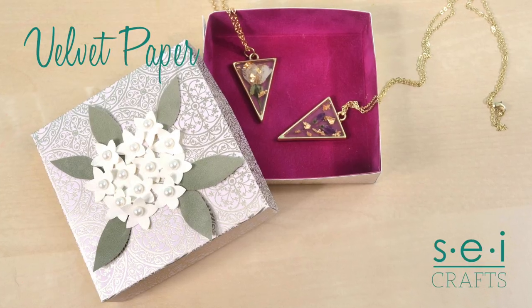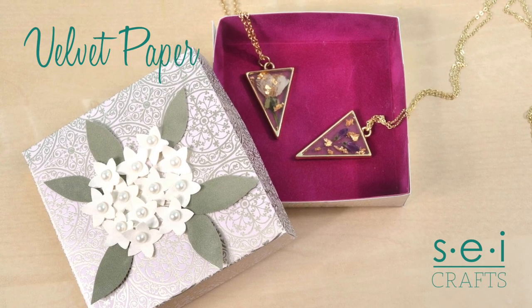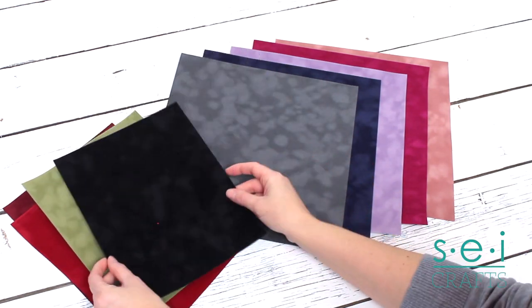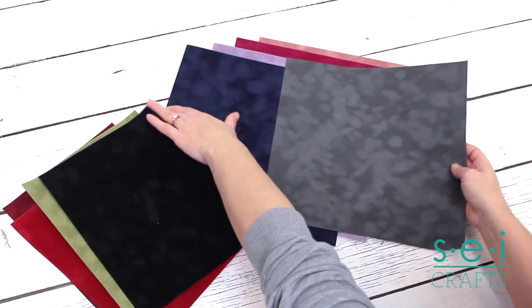The possibilities are endless with SEI's velvet paper. There are over 35 colors to choose from. It comes in 8½ by 11 or 12 by 12 inch sizes.